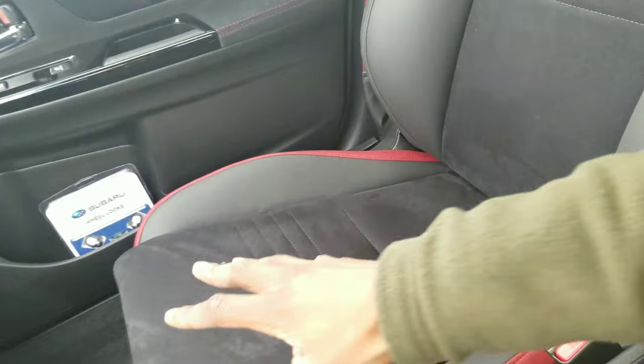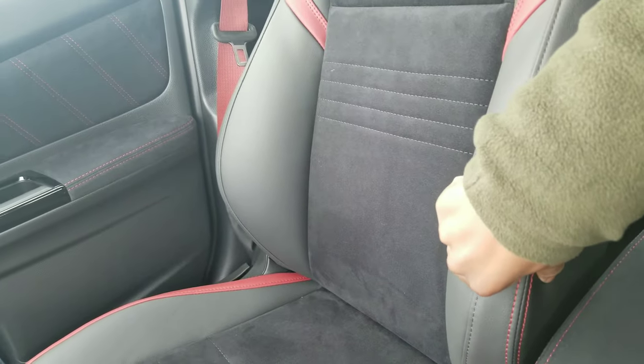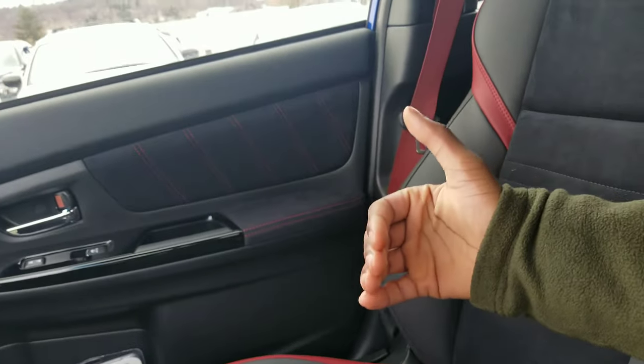As far as the interior goes, I think they've definitely outdone themselves. They've got ultra suede with leather as well. You can upgrade to Recaro seats if you want, but it's going to be a little extra. The last time I was in a WRX or STI it had practically plastic everything — it was kind of a cheap interior. This is definitely a step in the right direction for Subaru.